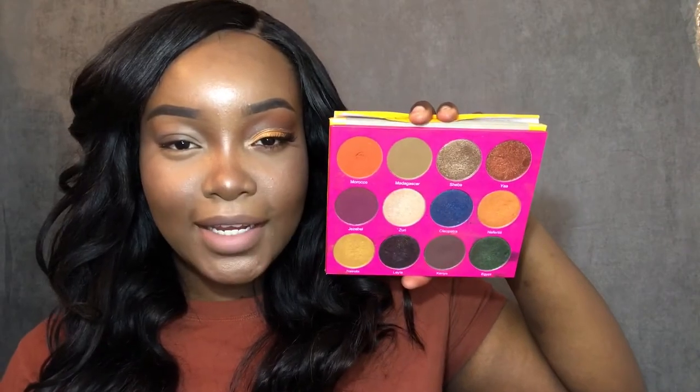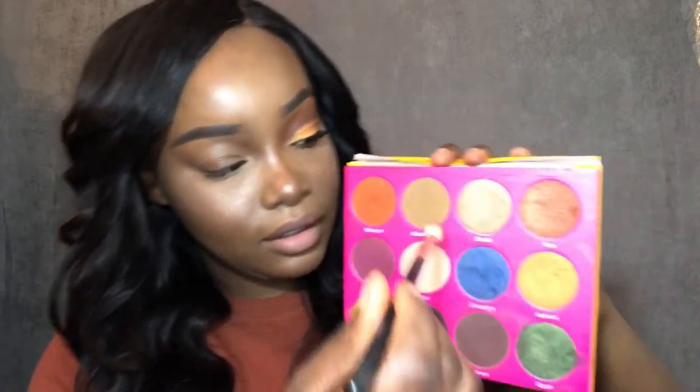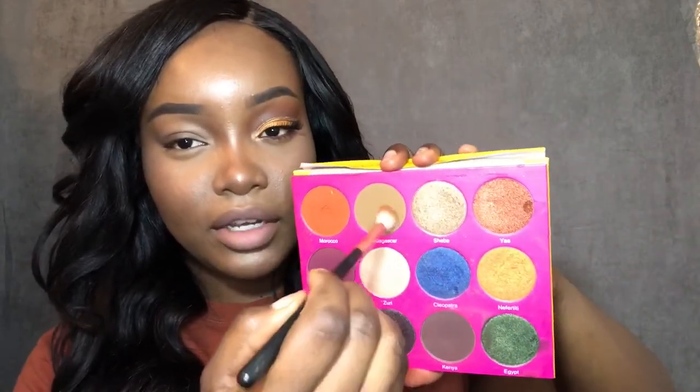For this eyeshadow look I'm gonna use one palette, which is the Juvia's Place palette — Nubian 2. It looks like this with these beautiful shades. I'm gonna take this shade right here as my transition color.